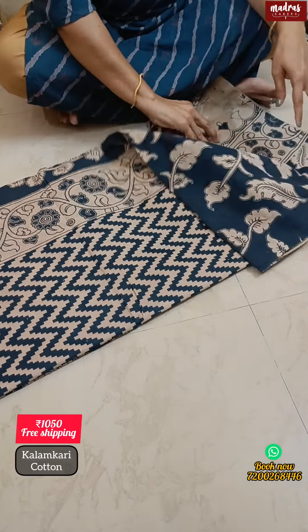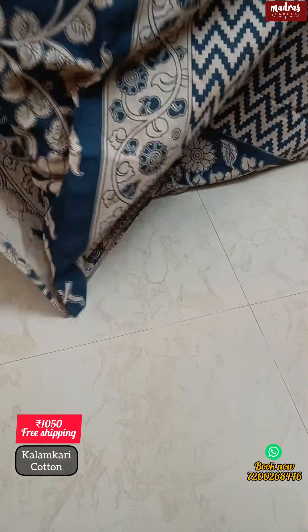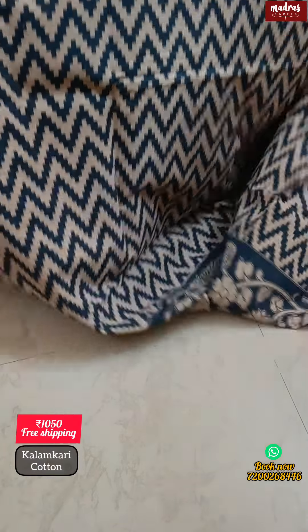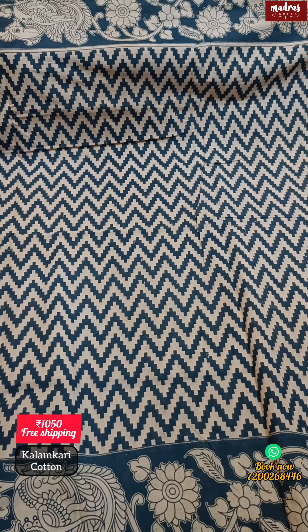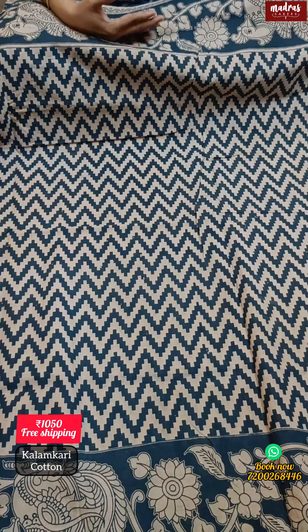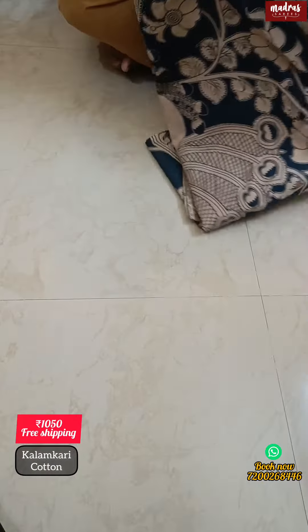It's a very stylish pattern — great for office wear. You can pick this design for naariya poo occasions. This is a zigzag pattern with a very stylish body design. There are two sides. This is a fantastic design pattern.